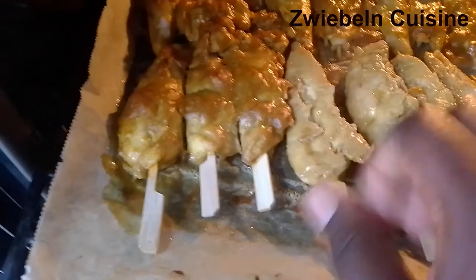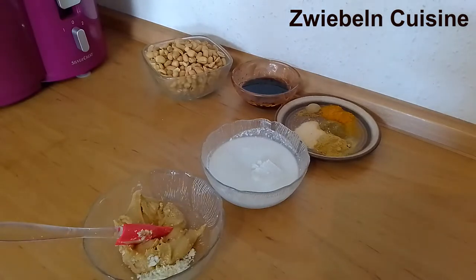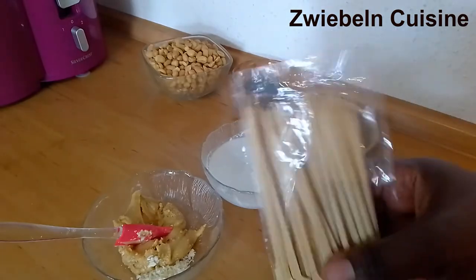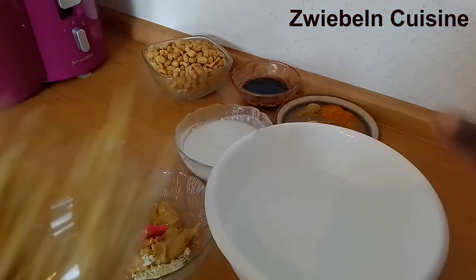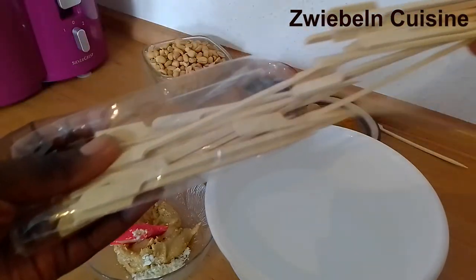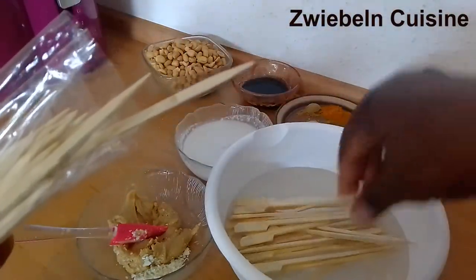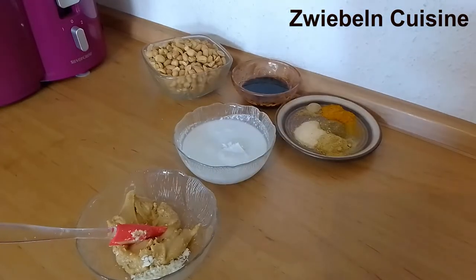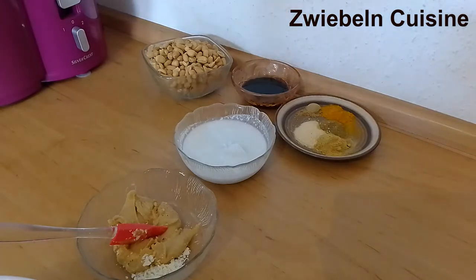To start, I'm using kebab strips but first I have to soak them in water for about 30 to 40 minutes so they don't get burnt while grilling. Anytime you're using kebab sticks for grilling, you need to soak them in water and set aside for 30 to 40 minutes so they don't get burnt during grilling.